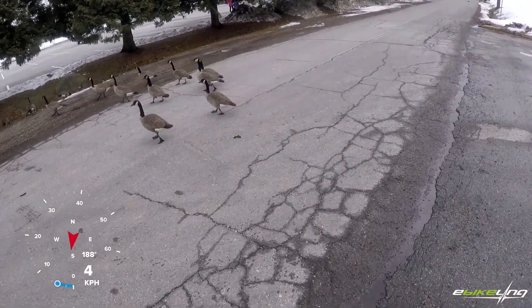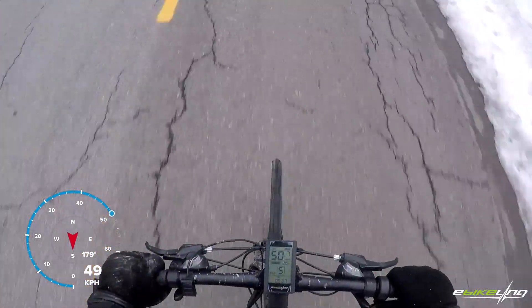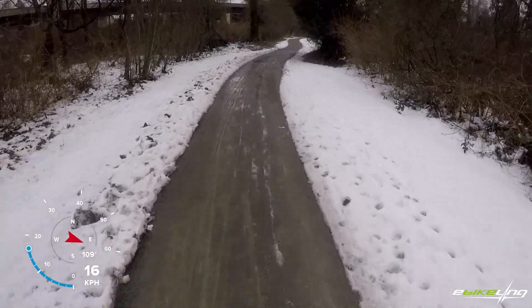The last thing to do is go out for a ride. Everything turned out great and top speed is about 50 km/h. Thank you for watching, and I hope to see you next time.